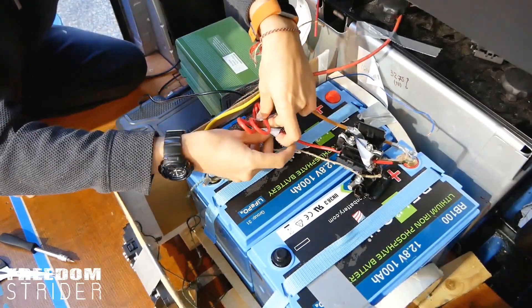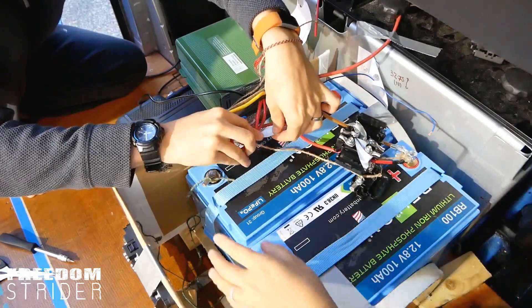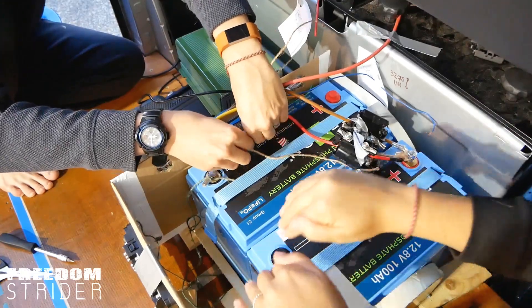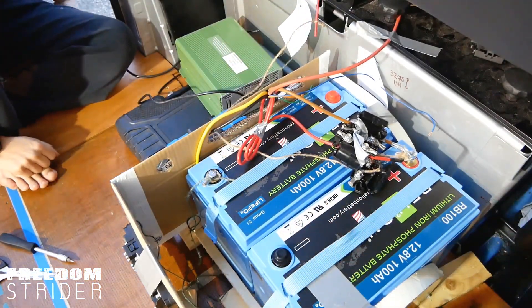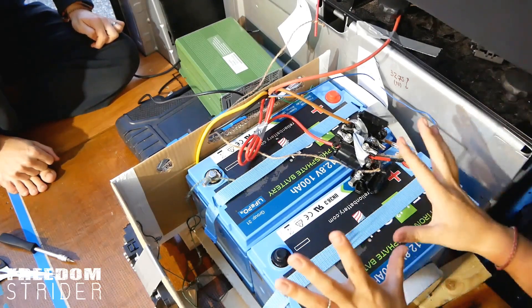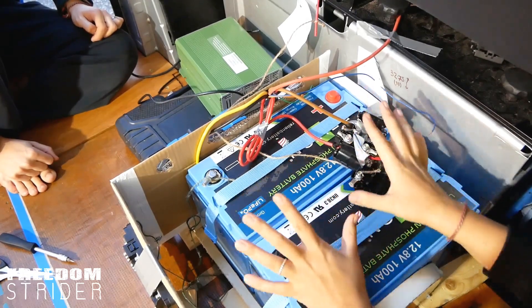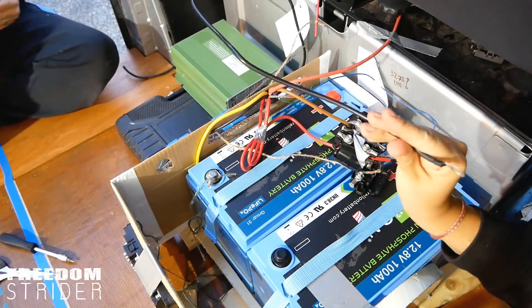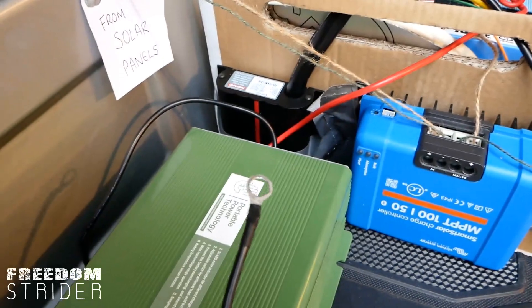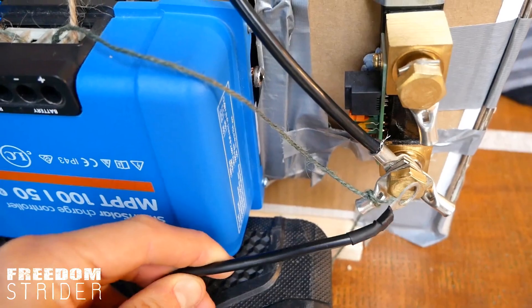Wiring diagrams look so much prettier. Don't worry guys — that's why it's important to get your hands on it before you actually start cutting, because then this mess starts making sense. Then we have the negative from the mains charger, which like the other ones needs to go first to the shunt. So this negative cable comes from the mains charger and it goes down here — we'll loop it on the actual shunt.